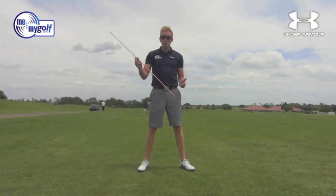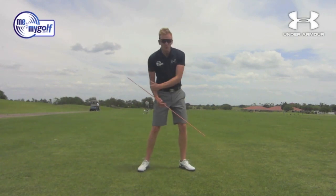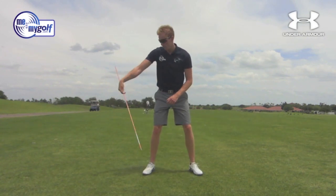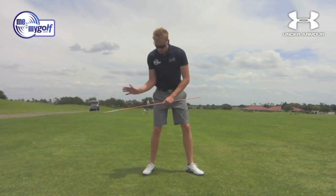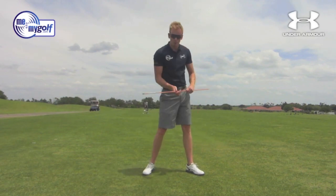This is a great drill using the Orange Alignment Stick to help give you the correct sensations of your right side through the downswing into the hitting area. We know a lot of people will scoop the right hand and dump that energy early. We want to feel that right elbow staying into the body, right hand pointing downward as we clear the body through.